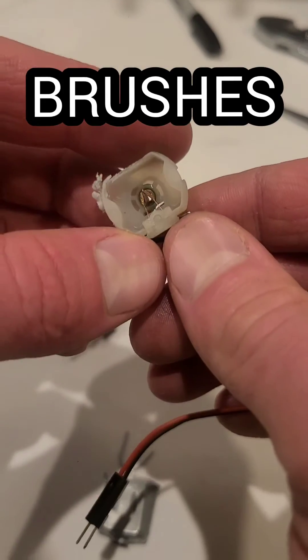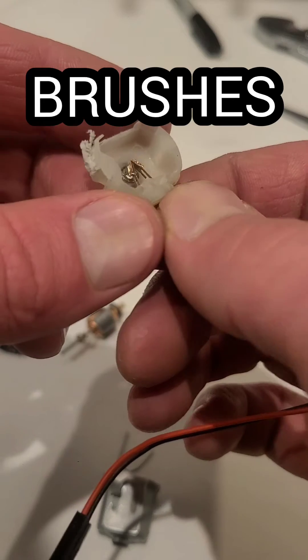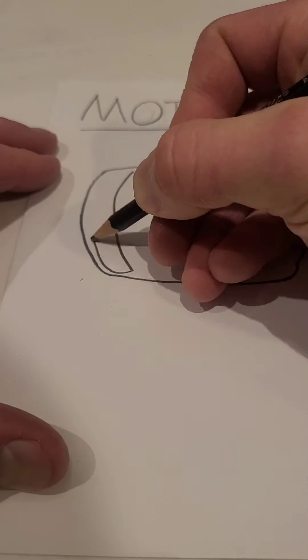Next up you've got the brushes, which touch the commutator and provide electrical current to it. Those are two little contacts you see there.